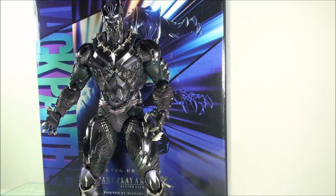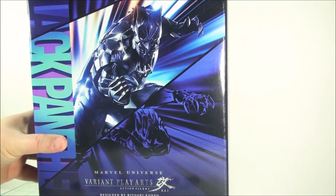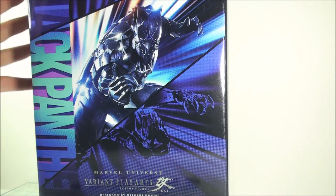taking a look at the Square Enix Play Arts Kai Marvel Universe Variant Black Panther figure. This was designed by Hitoshi Kondo, who designed all of the Marvel Universe Variant figures. I really like what he's done with these classic characters, giving them an anime flair and adding in a whole bunch of armor and really cool stuff on the actual figure. But before we take a more in-depth look at the Black Panther,